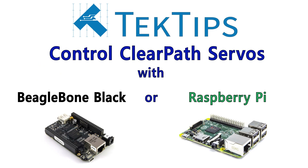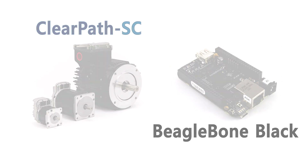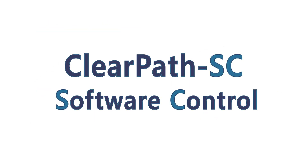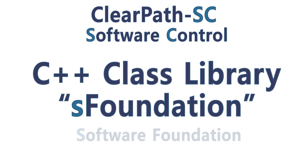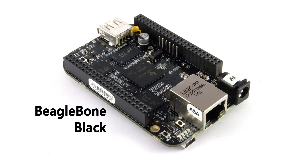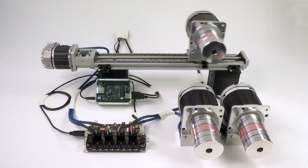Hi and welcome to another Tech Tips video. Today we're showing you how to control ClearPath SC integrated servo motors using a BeagleBone Black single board computer. ClearPath SC is the latest addition to the ClearPath family of integrated servo motors, and it incorporates a C++ class library called S-Foundation. This C++ library runs directly on a wide range of Linux hosts, such as this BeagleBone Black. With these components, OEMs can create motion control applications like this four-axis synchronous demonstration.